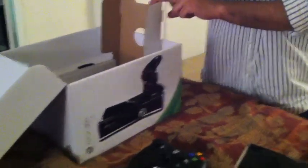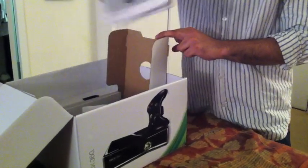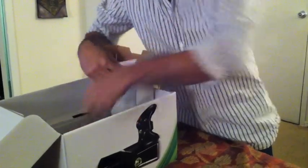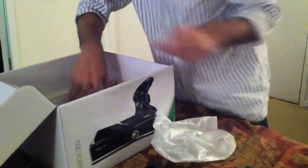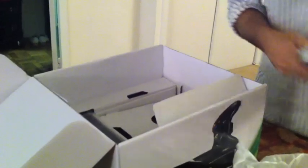Now let's open more stuff. It comes with a headset and the instruction manual on how to set it up and stuff like that — we don't really need to read that. It also has a ton of other documents and everything else. Oh yeah, and batteries for the controller.